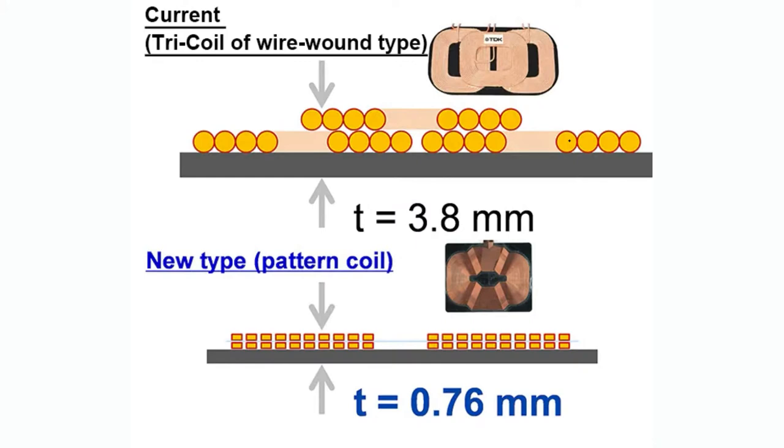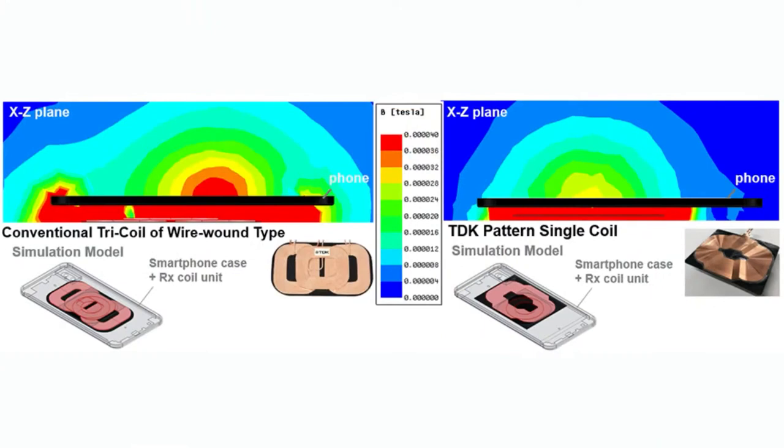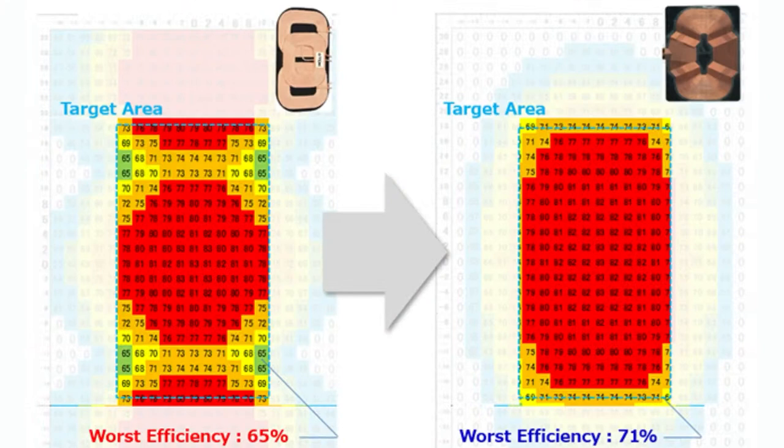Instead of that tri-coil design, we now have a single patterned design — much thinner, much more flexible, and at least as good or better in terms of coverage across the charging plate. With a toothbrush you can precisely align it, but with a phone people just slap it down, so it doesn't have to be perfectly aligned to still get a very good charge rate. There are also no cold spots, with 80-plus percent efficiency throughout.